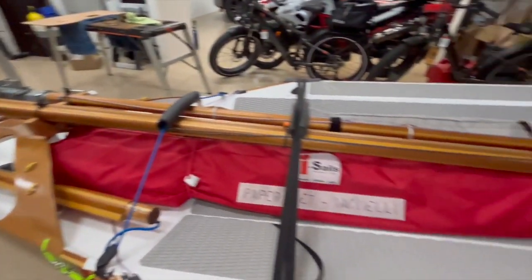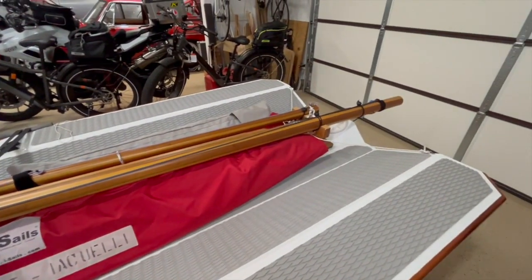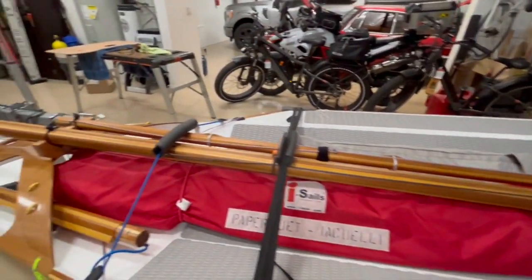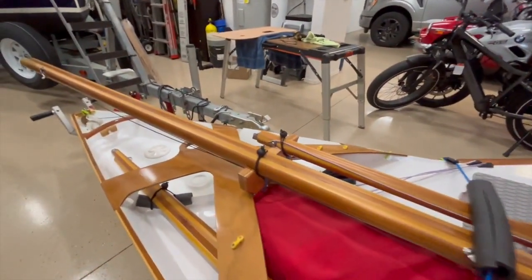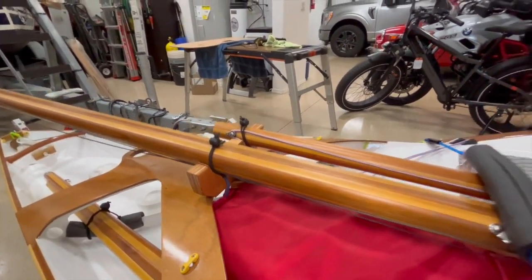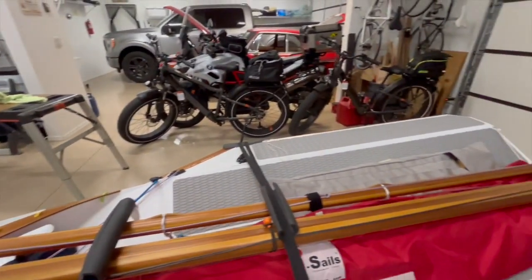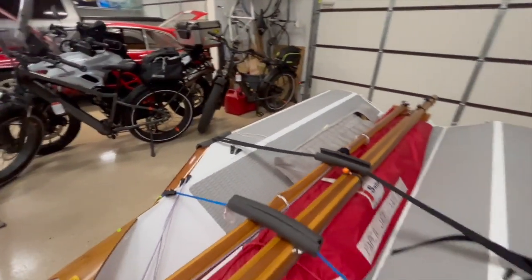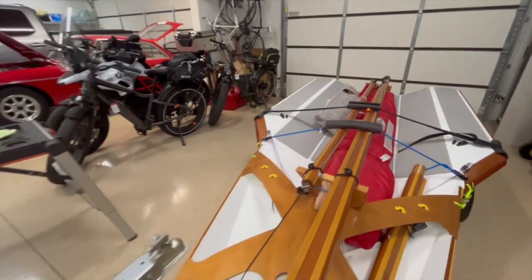Right now the dinghy is organized for transport. I'm hoping this will be good enough for what I'd like to call 35 miles an hour here in Havasu. I did make a couple of mast crutches and I was pretty happy with the way those turned out. Anyway, I'm excited to see what this is going to do — it'll be fun. I'm pretty much guaranteed to go for a swim in this thing.